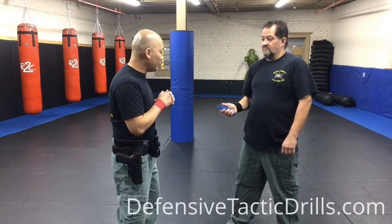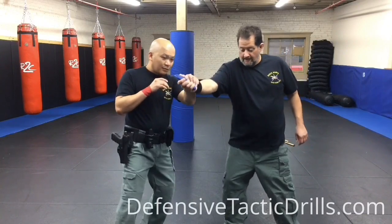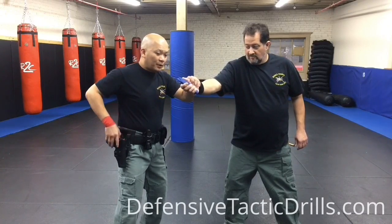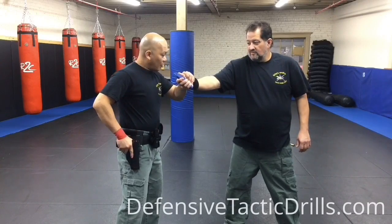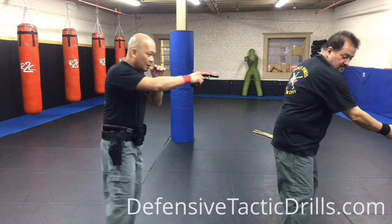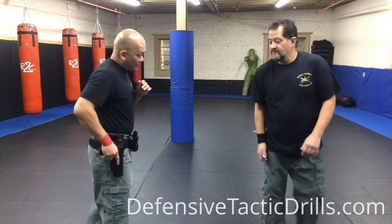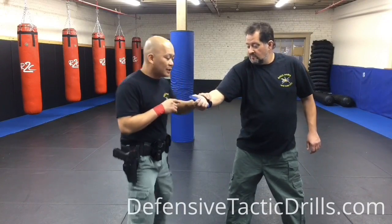Another way to do it is angle up — angle like that. From here you can control the weapon, shoot from there, or from here creates distance. Get ready just in case you miss a shot and he goes back.